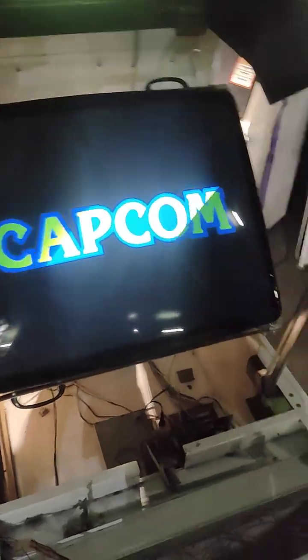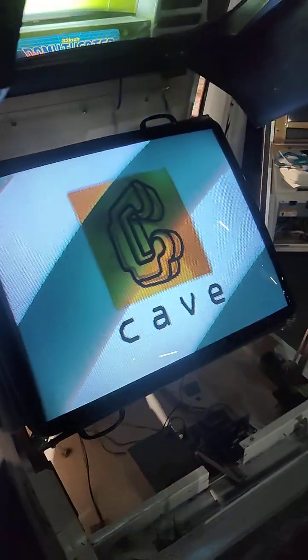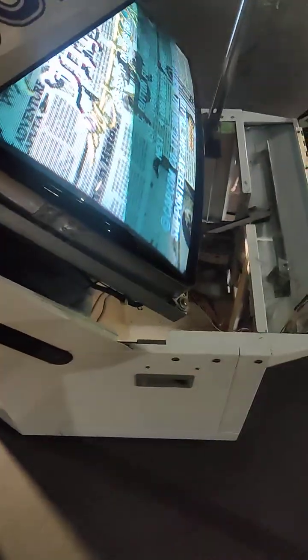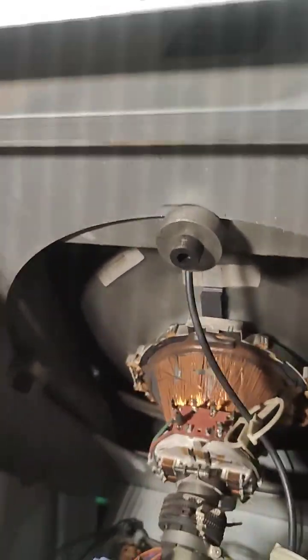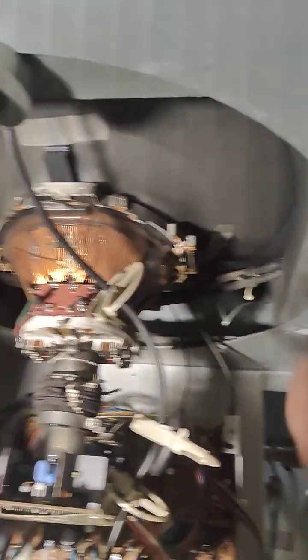This tube is immaculate — it has like no burn-in, which is amazing. The rotation mechanism holds with these little thumb screws — they leave little notes. There's one there and one here. You take these screws out, grab the handle, and just rotate it. The rotation mechanism runs on these huge steel bearing rollers, so nothing is cheap on this at all. It's all very sturdy.